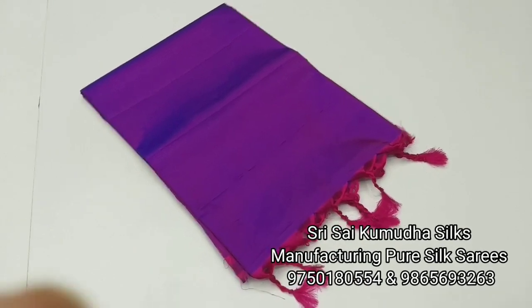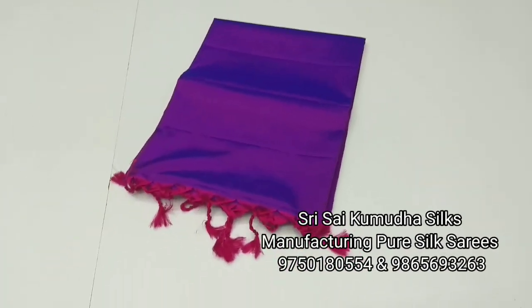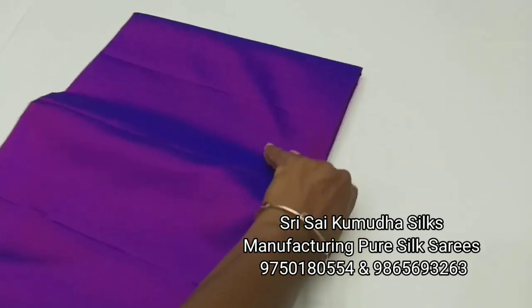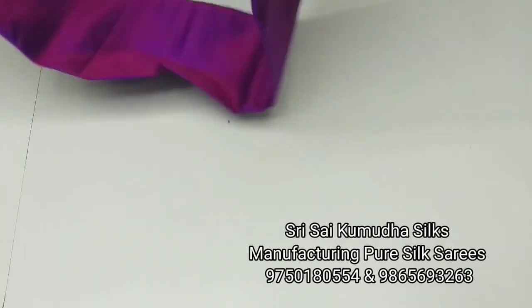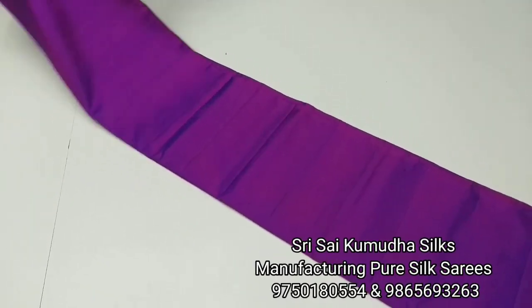You can see the name of plain silk sarees. There are three colors in the loom. We will see two designs in plain. We will see the two designs in this video.